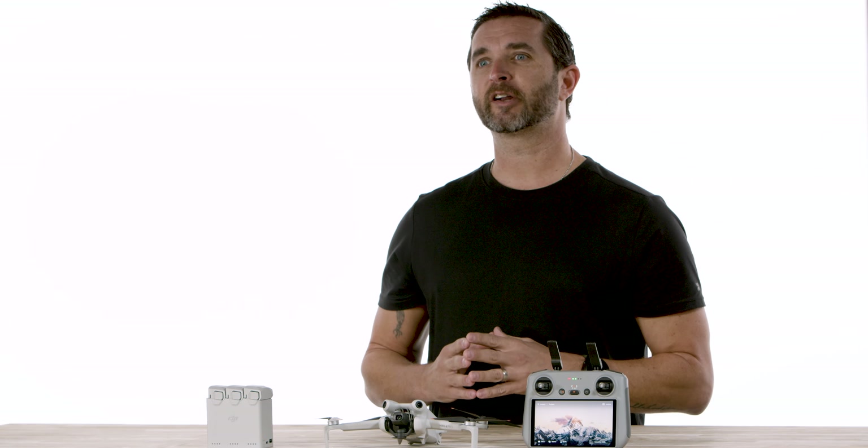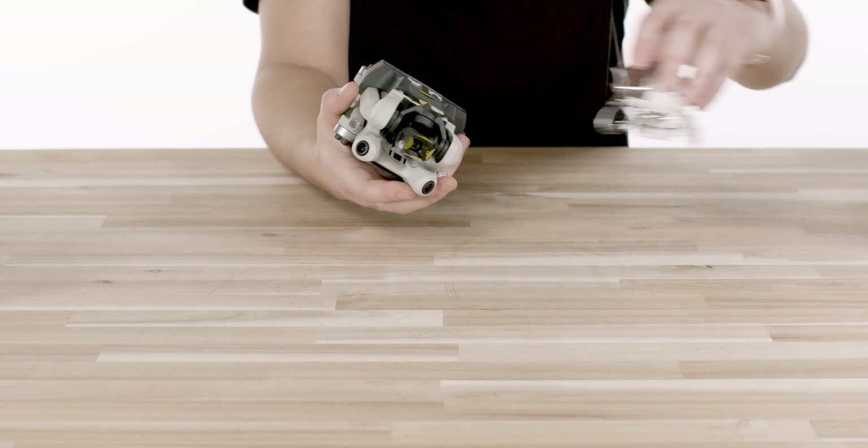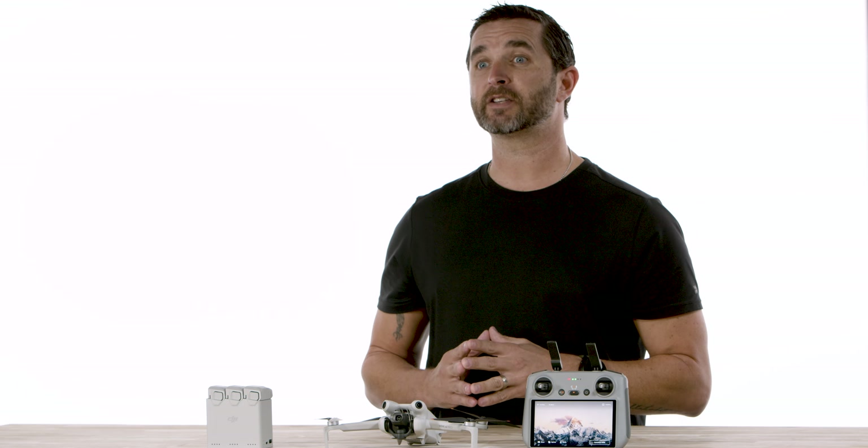To get started, you're going to want to prepare your aircraft for the first time use. First step, we're going to start by gently removing the gimbal protector. To do this, turn the aircraft over and slightly press down on the gimbal protector to release the clips from the notches at the bottom of the aircraft body.